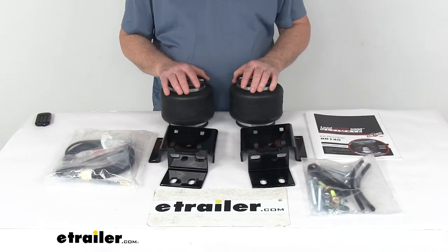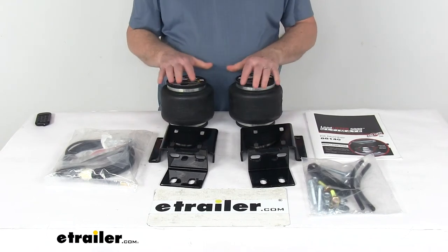There is also a compressor system with in-cab gauges that we sell separately on our website, which will let you monitor and adjust the air pressure from inside your cab. These parts are made in the USA.